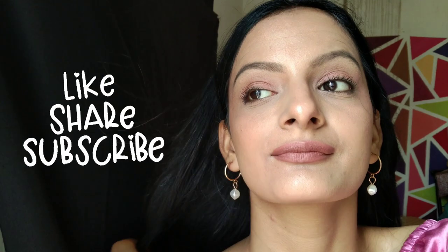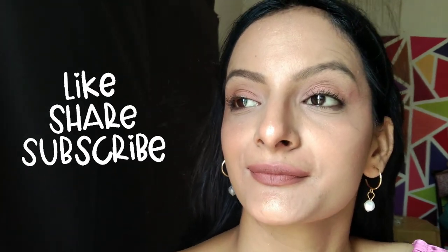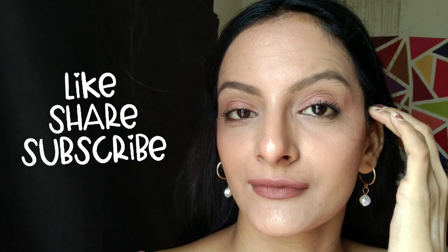And here is the final look! I hope you guys liked this nude makeup of mine. All the products are affordable. If you liked it, please like the video, and if you are new to the channel, subscribe and share it with your friends. I will see you in the next video — till then, take care, bye bye, and thanks for watching!